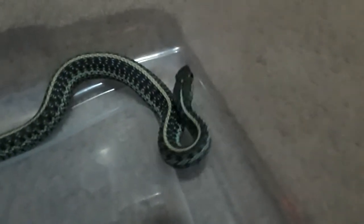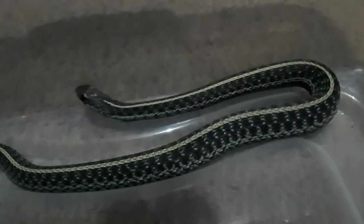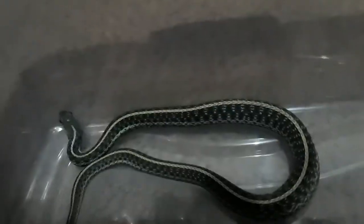In this third tub we have this blue garter that has finished his meal. We'll get a close-up — you can just tell how nice-looking this snake is. The stripes are much more prominent than the Westerns, from what I can tell at least. Say hi to the camera! Okay, so that one ate successfully.